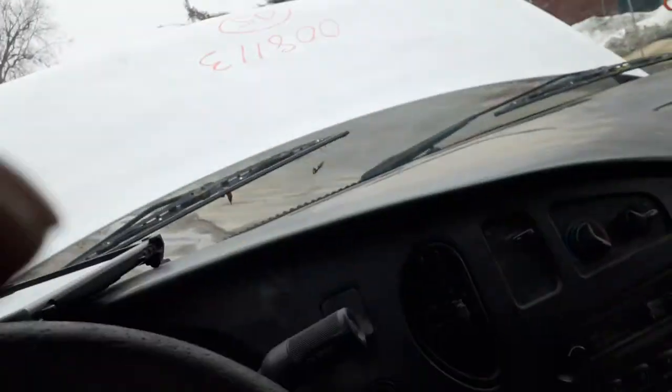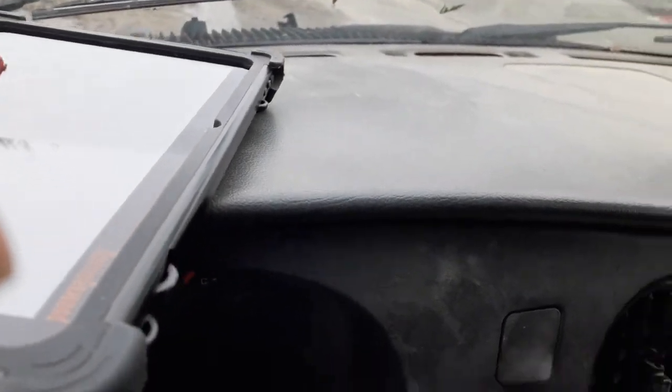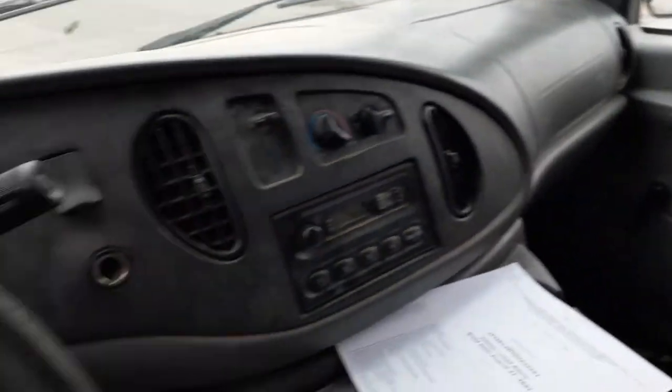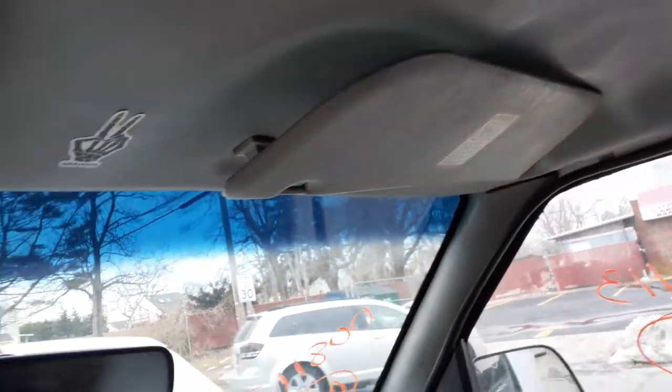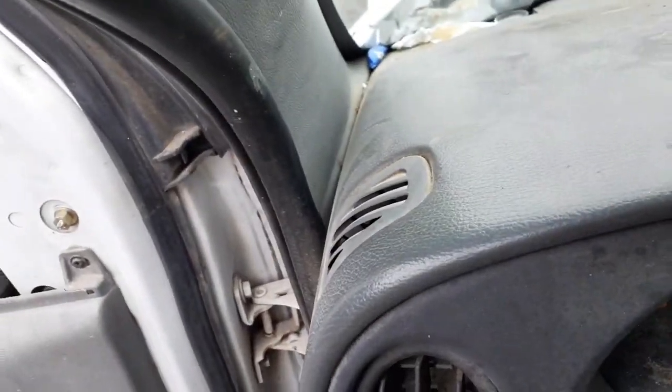You've got a regular plain gray vinyl interior. You do have the bolt airbags. There's your left side. There's your right side. There's your vinyl. That's pretty much it as far as the interior is concerned.